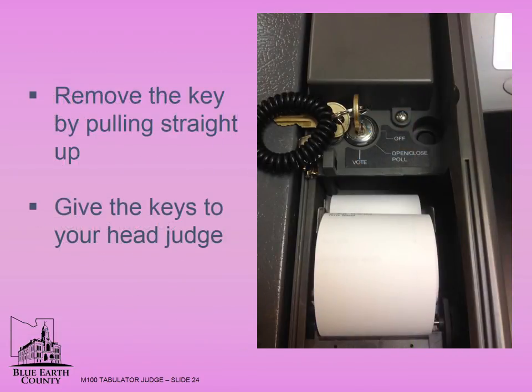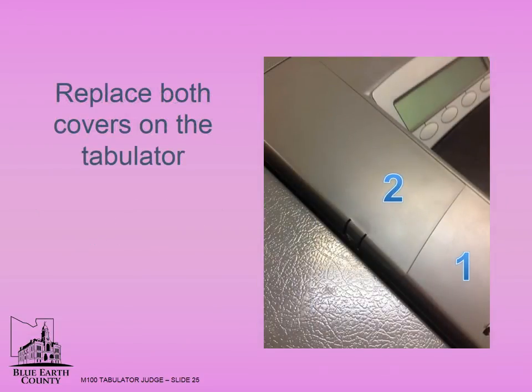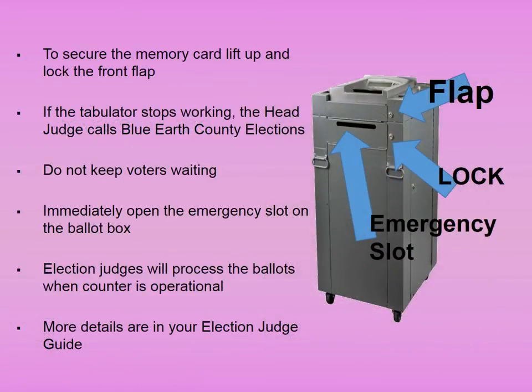Remove the key by pulling straight up and give the keys to your head judge. Replace both covers on the tabulator. To secure the memory card, lift up and lock the front flap. If the tabulator stops working, the head judge calls Blue Earth County Elections. Do not keep the voters waiting — immediately open the emergency slot on the ballot box. This slot lets voters drop their ballot into the ballot box without being counted by the machine. Explain to voters that once the ballot counter is operating, election judges will process them through the ballot counter. The emergency slot should be locked during voting hours unless the tabulator stops working. More details are in your election judge guide.